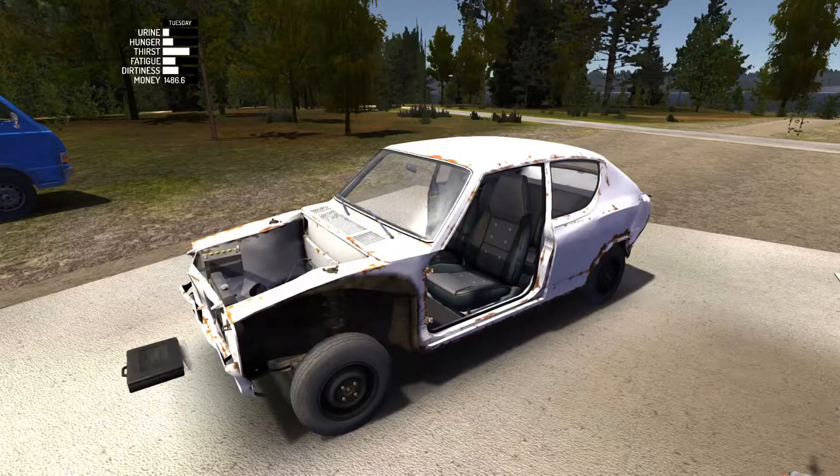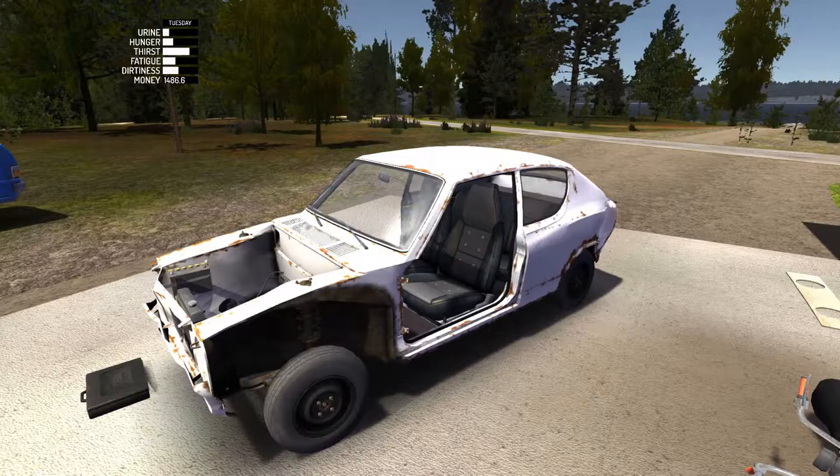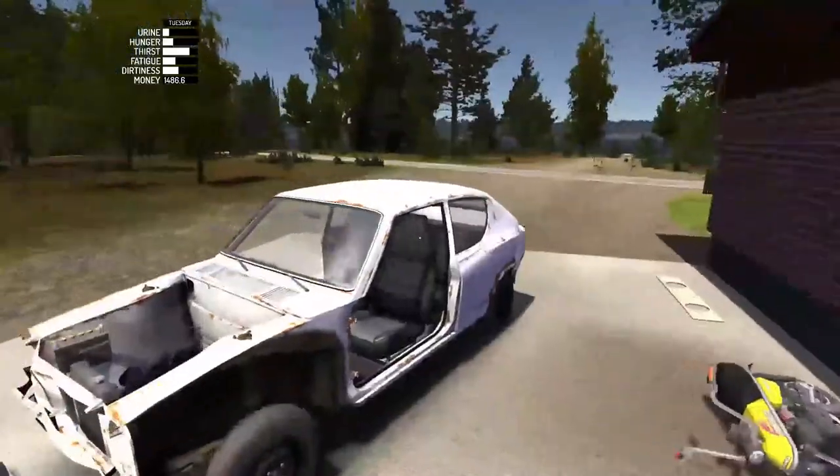Hey there guys, FuryFighter here. Today we're doing episode 23 of My Summer Car. In this episode we're doing the front doors, rear lights, and front lights, so we'll start with the doors.